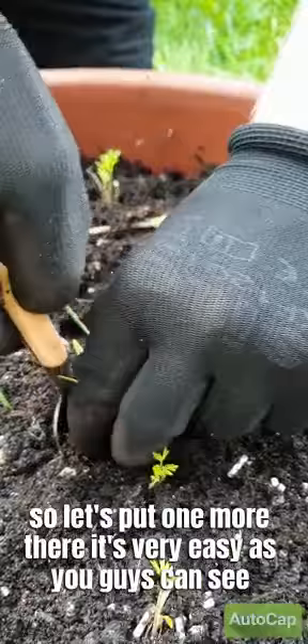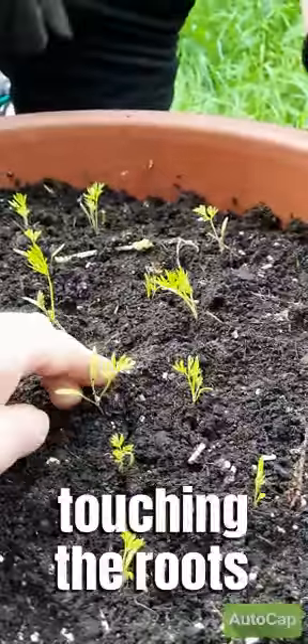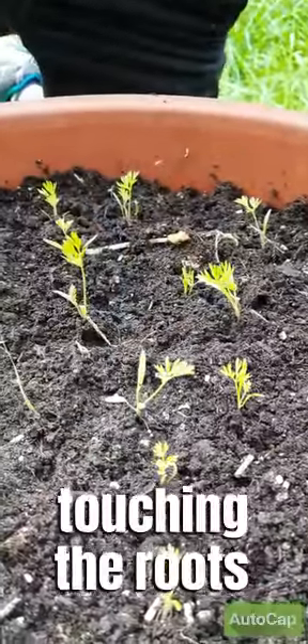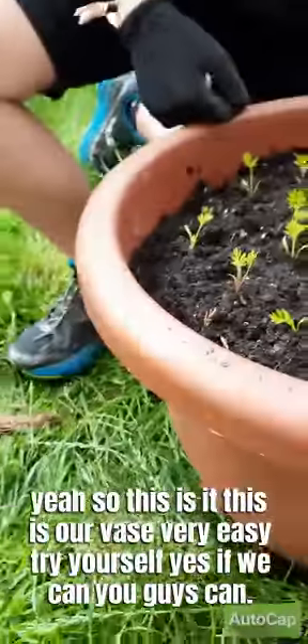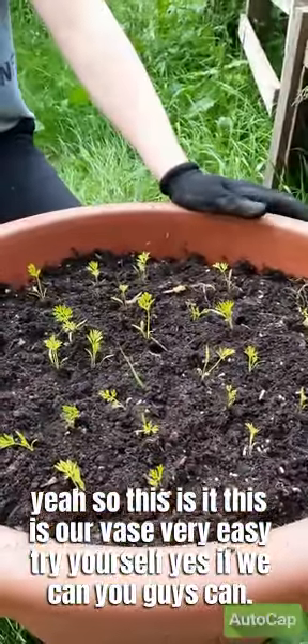Let's put one more in there. It's very easy as you can see. Avoid touching the roots so you don't disturb the plant too much. This is our vase — very easy, try it yourself.